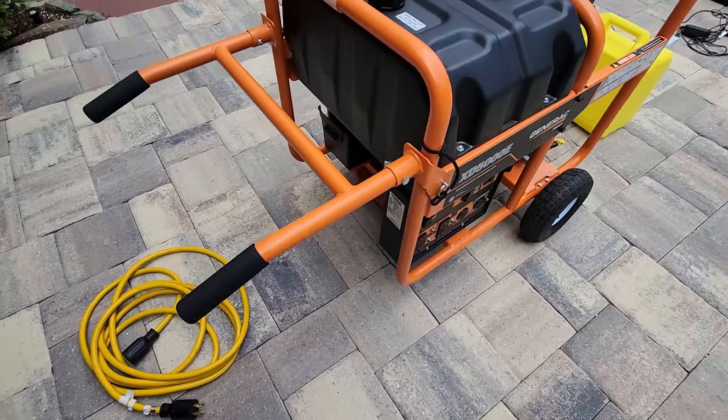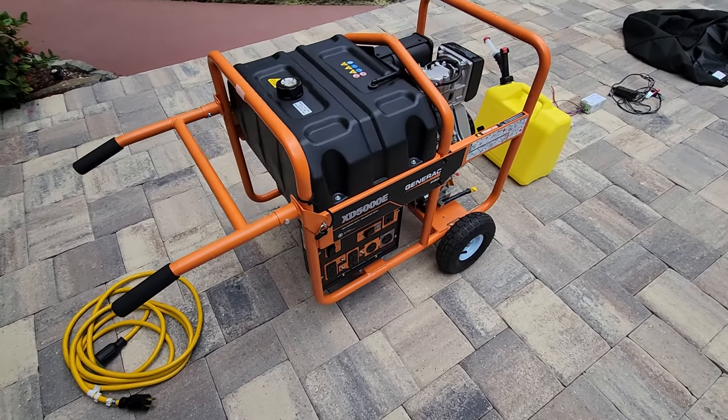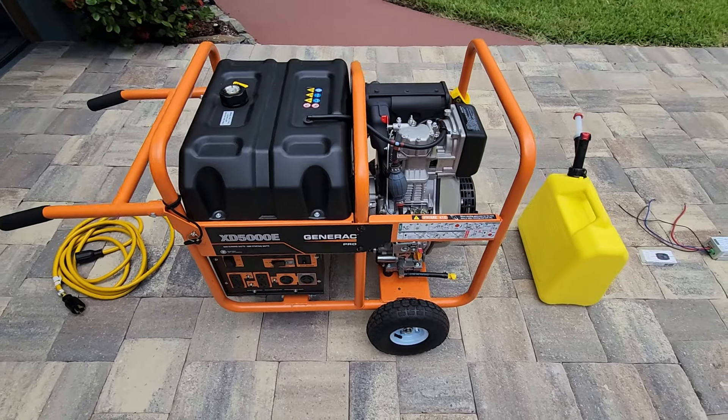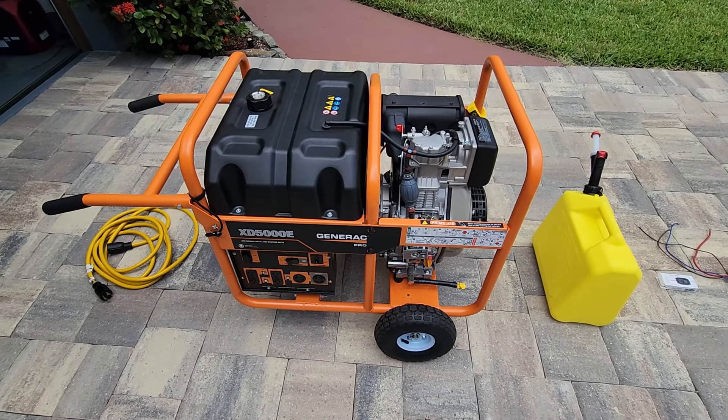We have a mobility kit which allows me to wheel the generator around. It'll run for about 32 hours on a full tank of fuel, which is around 12 to 13 gallons of fuel.